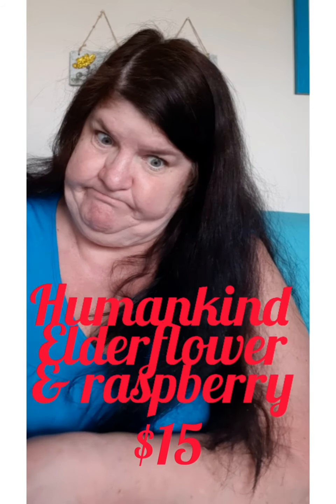So it says hand scrub. What flavor is it? Humankind — it's made by Humankind. Elderberry and Raspberry, and it's a hand scrub. I can't even open it — it's got a seal on it. There I got it. Why do they seal it with tape all the way around? Just seal it once and be done with it. I honestly can't smell it because I'm sick. But it just goes on the back of your hand and exfoliates your hands.